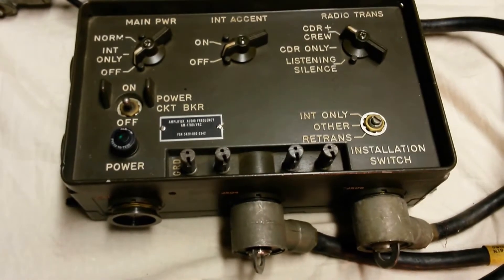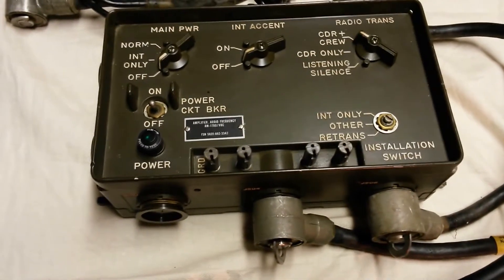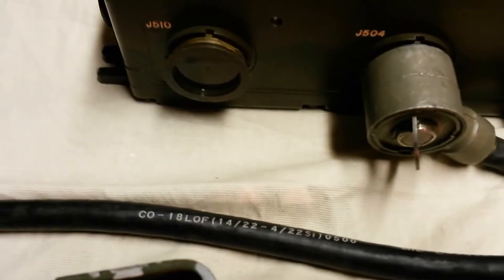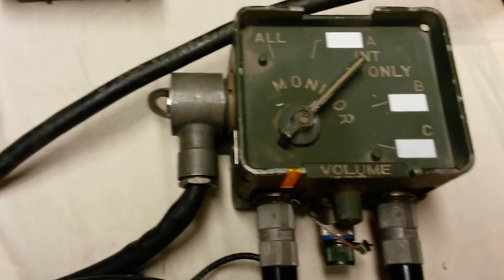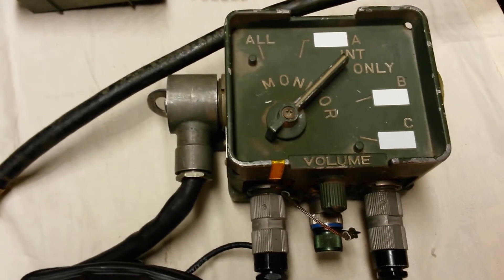To connect your crew stations, you're going to need one of two types of cables. You're going to need either a CX4723 cable, which is the most common and comes in a variety of lengths. In this case, we have coming out of J504 — which is the commander's control station — a one-and-a-half-foot CX4723 cable.